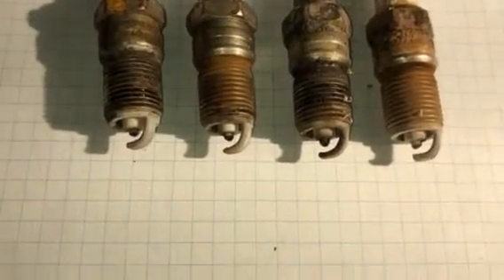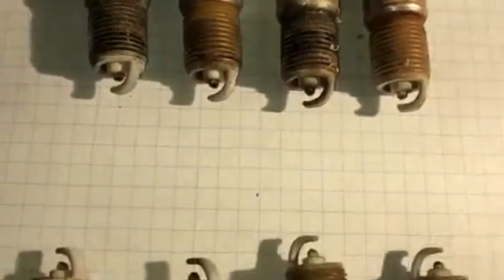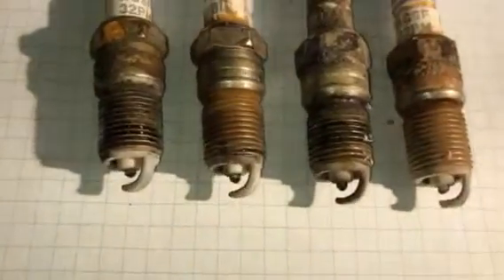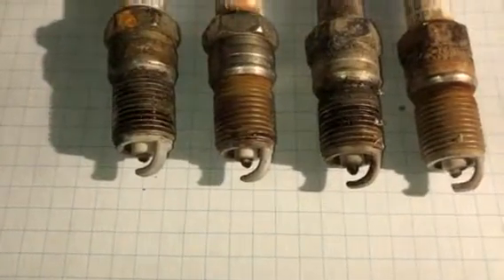I kind of hesitated changing the plugs — I'd heard so many horror stories about the threads coming out of the aluminum heads, and of course pulling the things. But they all came out pretty easy, real easy as a matter of fact. And those fears were all unjustified.